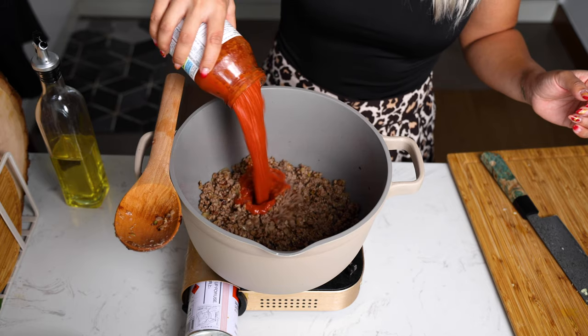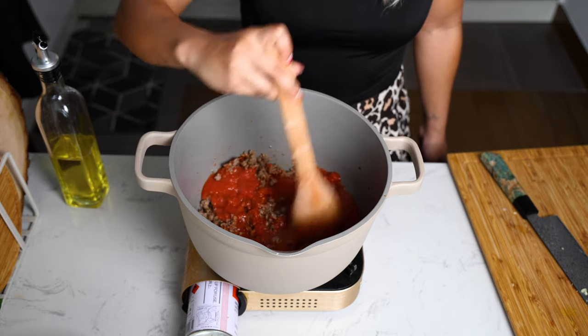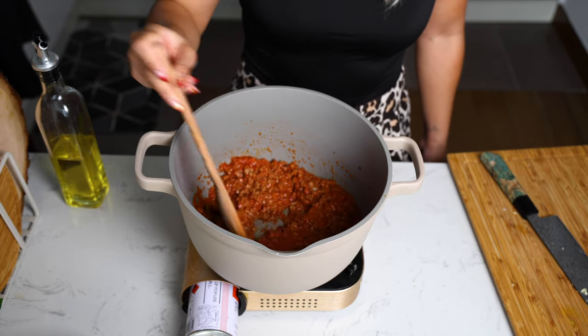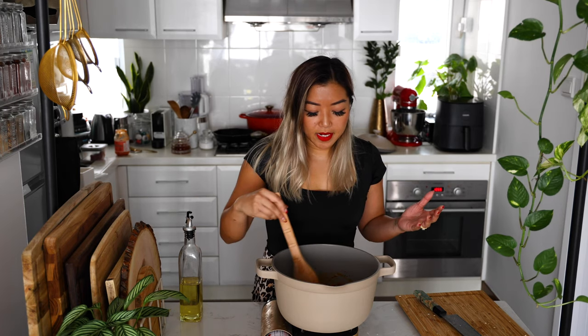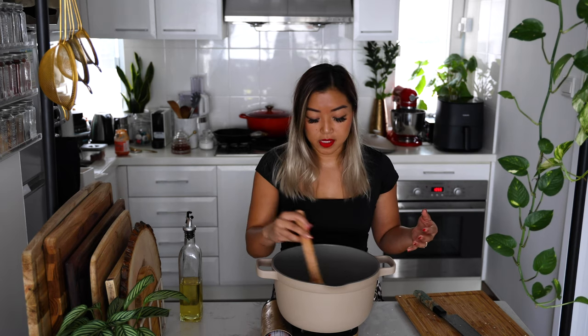Now add your favorite tomato sauce. One thing I like about using Impossible is that the texture is a little bit softer than ground beef, so you don't have to simmer it for a long time to get it soft and tender. If you are using ground beef, I'd recommend using canned whole tomatoes, crushing those, and letting the whole thing simmer for about 20-30 minutes so the beef can break down and you get a nice tender meat sauce.